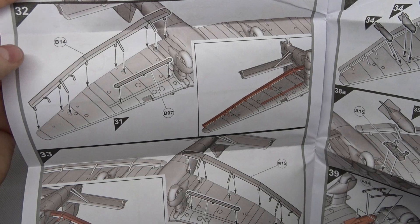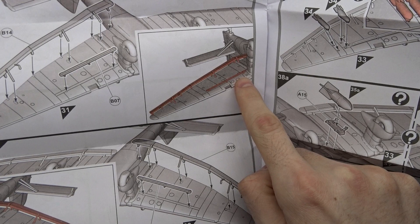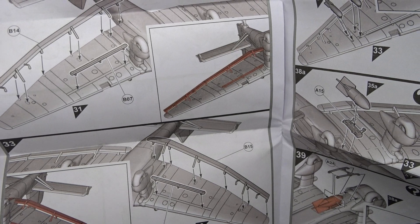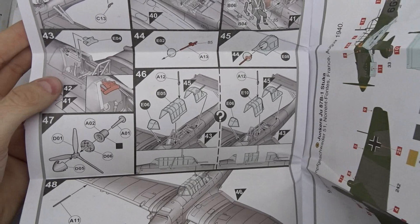You mount the wheels, then these are the dive brakes, and here the flaps. It seems like you can also display the flaps in the upper position, which I might do. I've got an idea to display the Stuka in a dive, but that would be quite difficult. You also get what seems like four smaller bombs, probably 50 kg, and a larger one for the fuselage, plus some smaller bits and pieces.